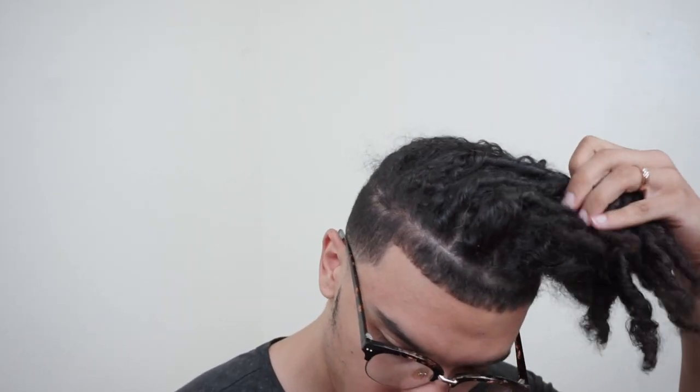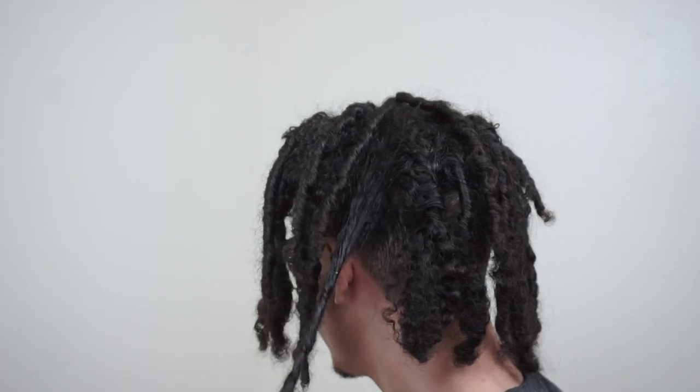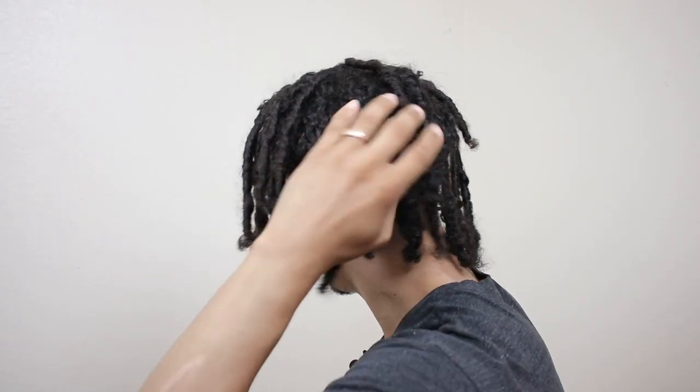Hey, what's up guys? Today I'm going to be retwisting my dreadlocks. I've recently just got them, so they are brand spanking new. I'm gonna go ahead and show you guys what I'm working with today. What I've noticed lately is a quick little update — the ones on the back are super puffy, so I'm gonna try to fix those in today's video by using water and just twisting them. But overall they feel really good.